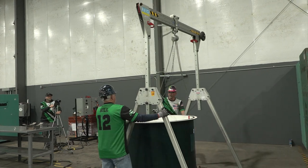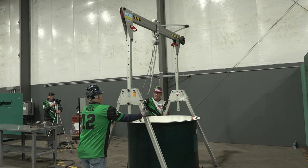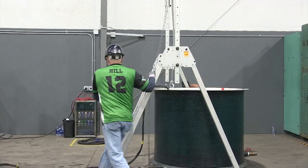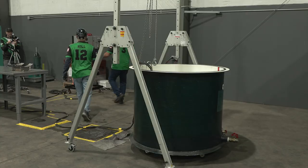When moving the gantry you must use two team members, one on each side. Step C: Pump removal. Using two members, roll the gantry to the center position over the pump. Once centered, lock all four gantry wheels and verbalize 'wheel locked' individually for each wheel.